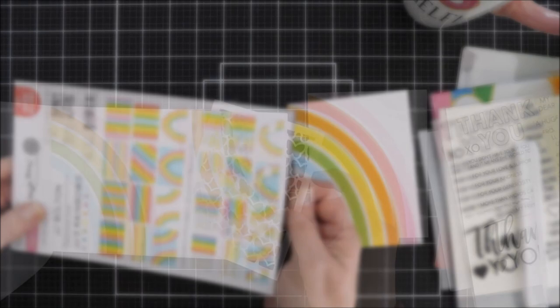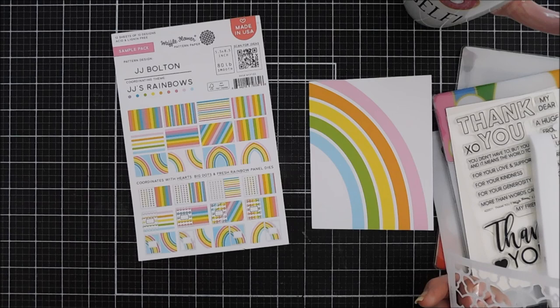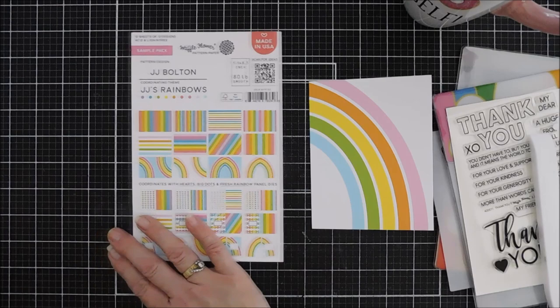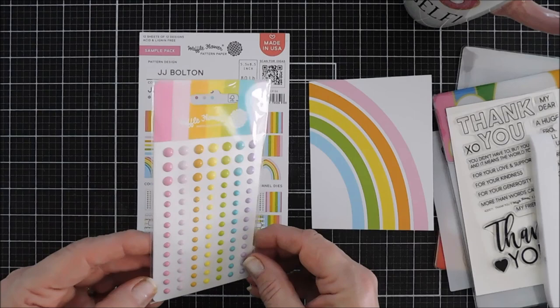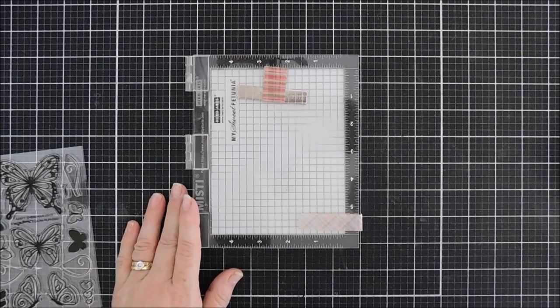If you are a fan of Waffle Flower cover panels, most of their cover panels coordinate with this paper pad too, which makes it nice — they line up beautifully behind the rainbows for a nice effect. There are also enamel dots that coordinate with the paper pad called JJ's Rainbow Enamel Dots, and they coordinate beautifully with the colors, so it takes the guesswork out of embellishing. That is what I get to play with today, and there's more to the release which I'll list below.